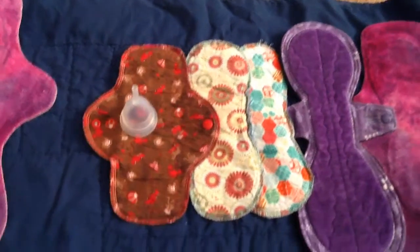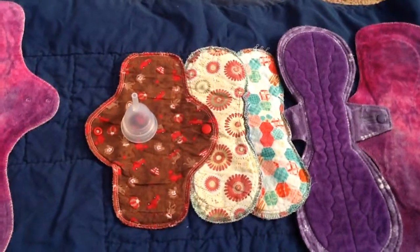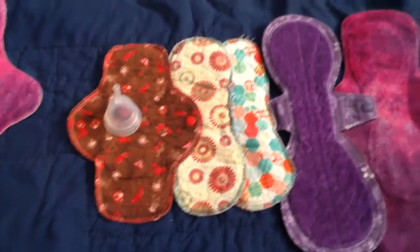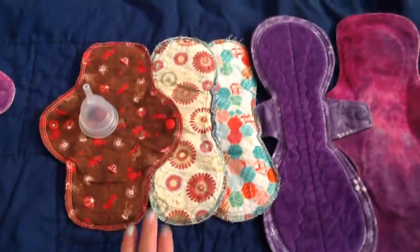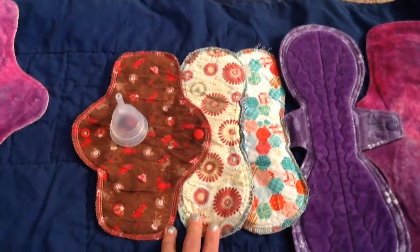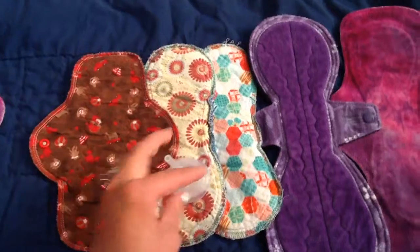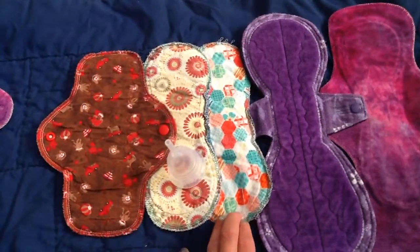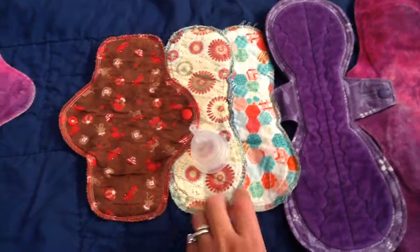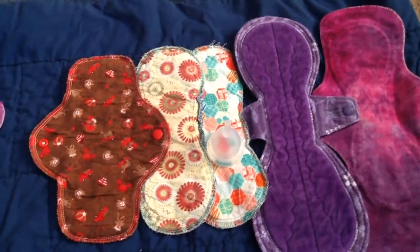This was my first time using that, and I used it throughout my entire cycle this time so that I could do a review on it for you guys later. And then this is a 10-inch just light flow made by me. I just wore it with the Keeper cup. Same thing here — 10-inch light flow, this one's cotton, this one's flannel top — again, just wore it with the Keeper.